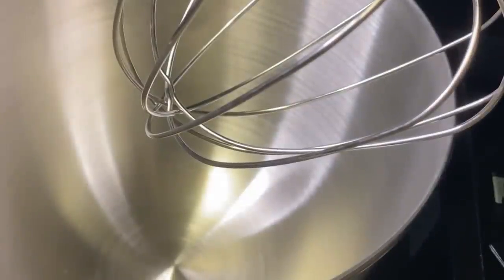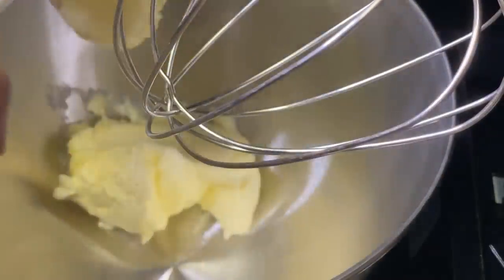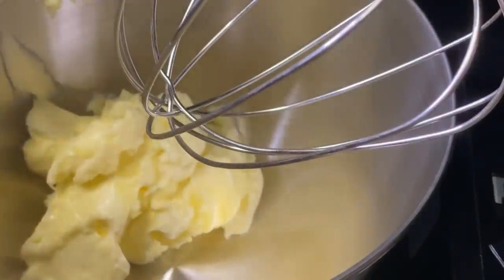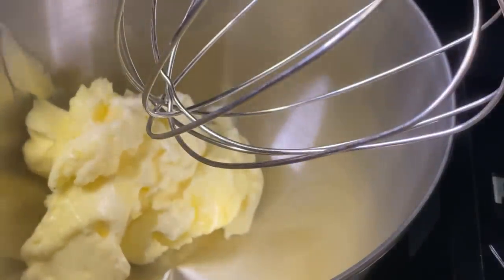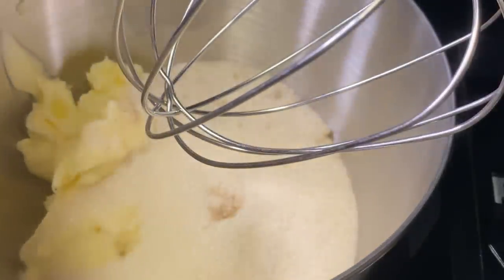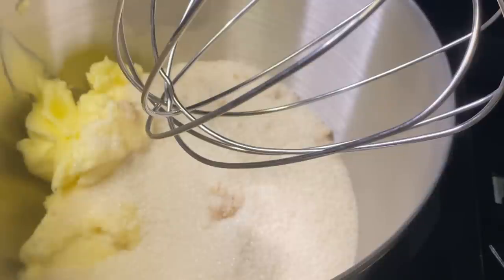Now that our egg mix is nice and fluffy, we're going to put it aside. I have my mixer here. Now we're going to add our butter and sugar. I'll leave all the ingredients on the screen as I go along. Here I have some brown sugar — we want this to be very fluffy and light.